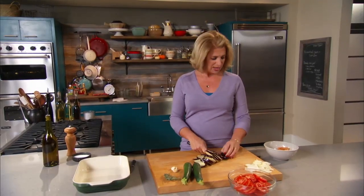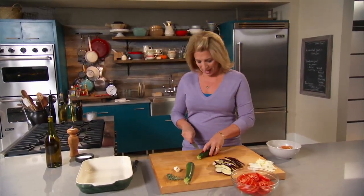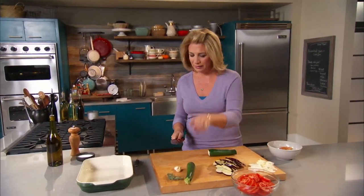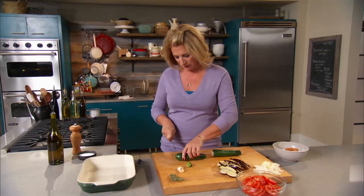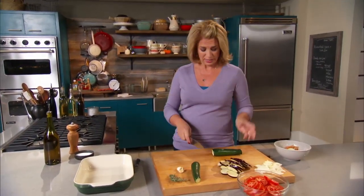Here we have the eggplant all prepared, two zucchini, and the key here is the way these vegetables get cut. I don't just cut them all randomly — I have an idea as to why they should be done this way. With the zucchini, I cut them long and thin.